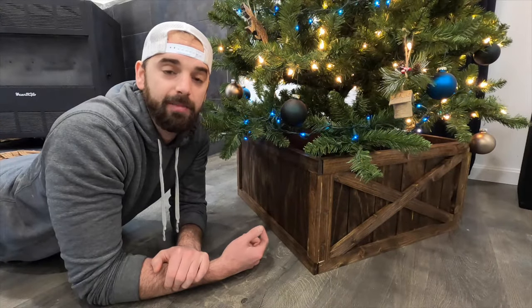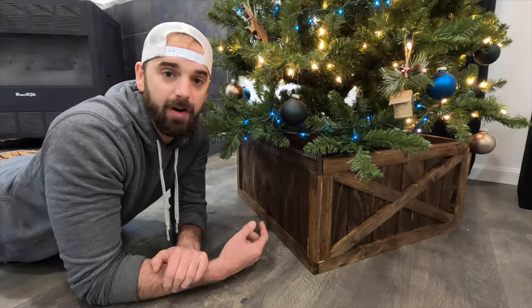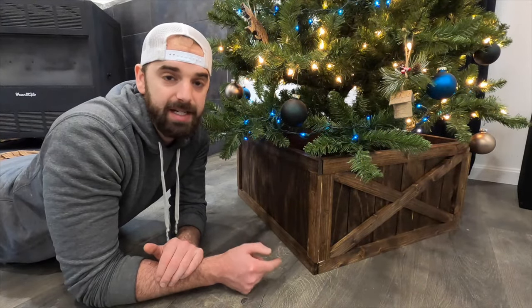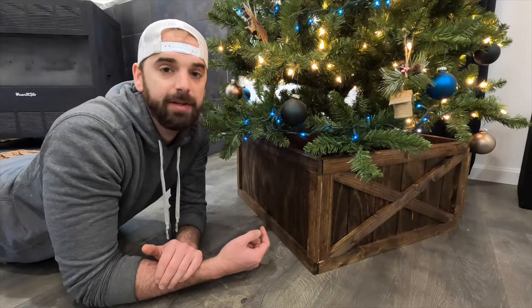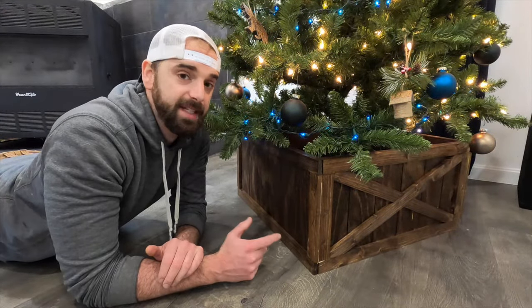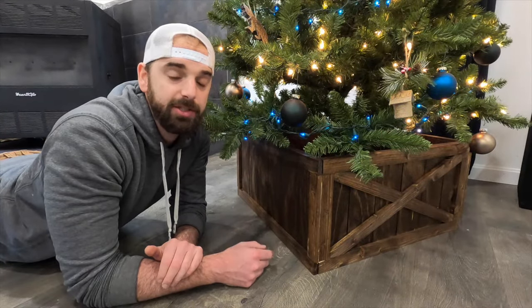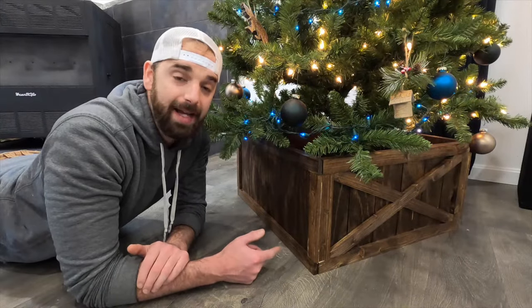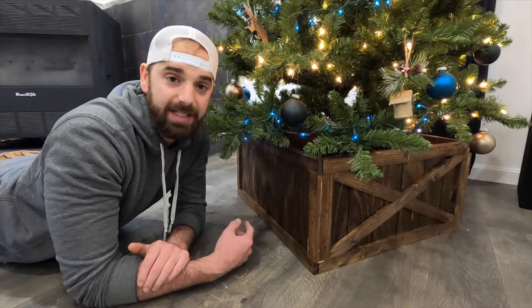Hey guys, Merry Christmas and welcome back to the channel. In today's video I'll be showing you how I made this Christmas tree box and I'll take you through all the steps so you can make this box for yourself. If you want the dimensions for this box you can check out the description where I've included them. This box is made from only one sheet of scrap plywood and a two by six, so not a lot of material is involved.